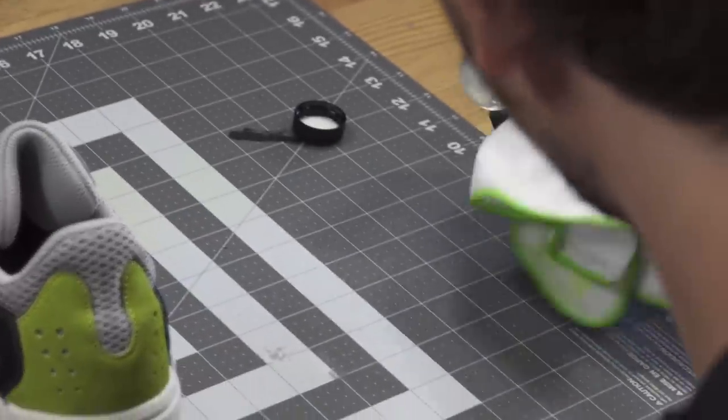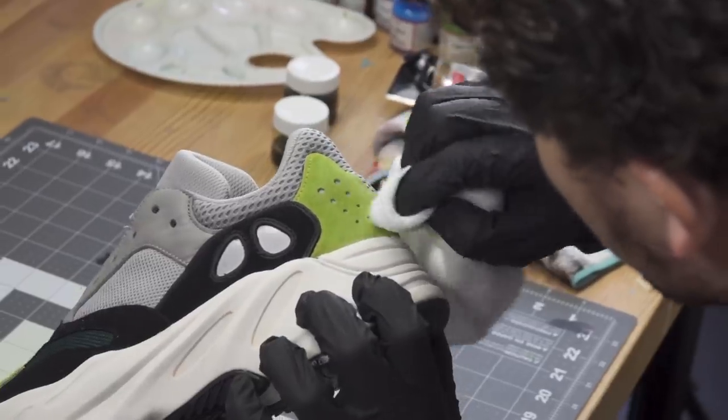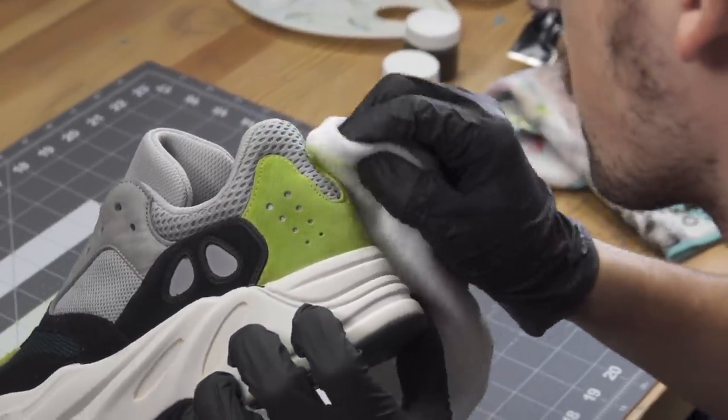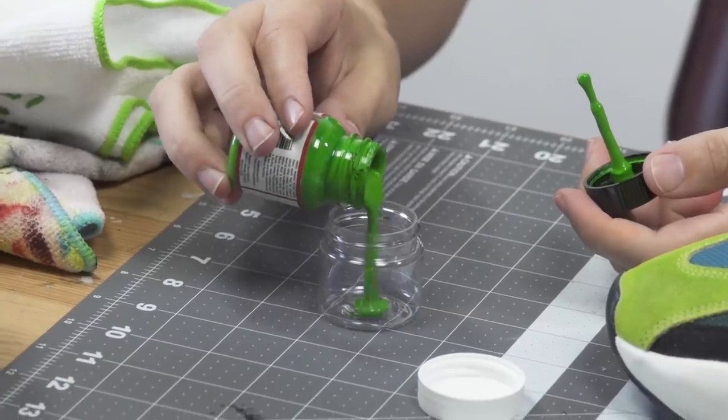Once you're done dyeing the suede, it's always important to take a rag and some denatured alcohol or rubbing alcohol and just dab and wipe off the excess dye that sits on top. Most of it's dried and soaked in, but you always get a little bit extra just sitting there, so you wanna take that off so you don't get it on anything else. Now that we got the suede dye on, I'm gonna match that same lime green color on the leather portions up here using Angelus paint.